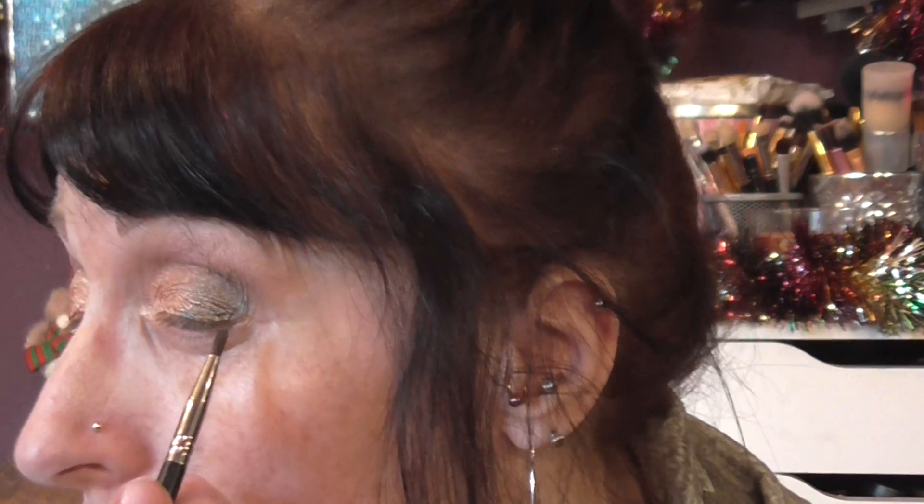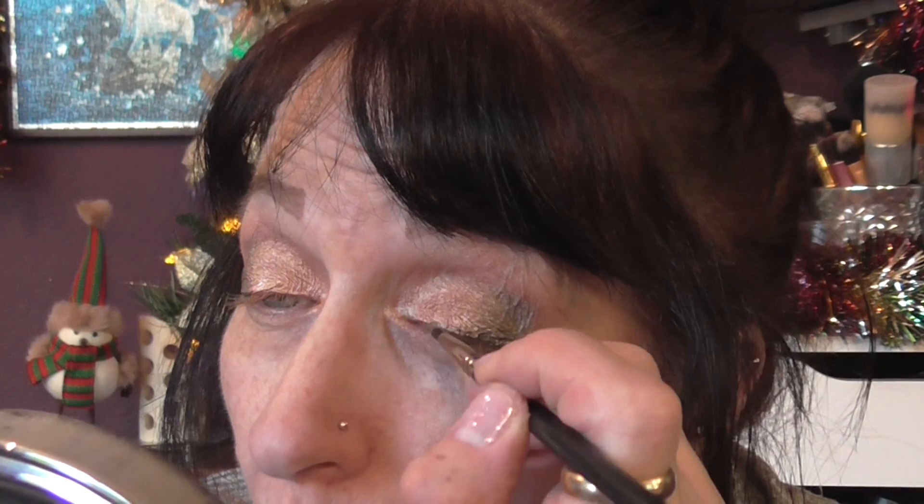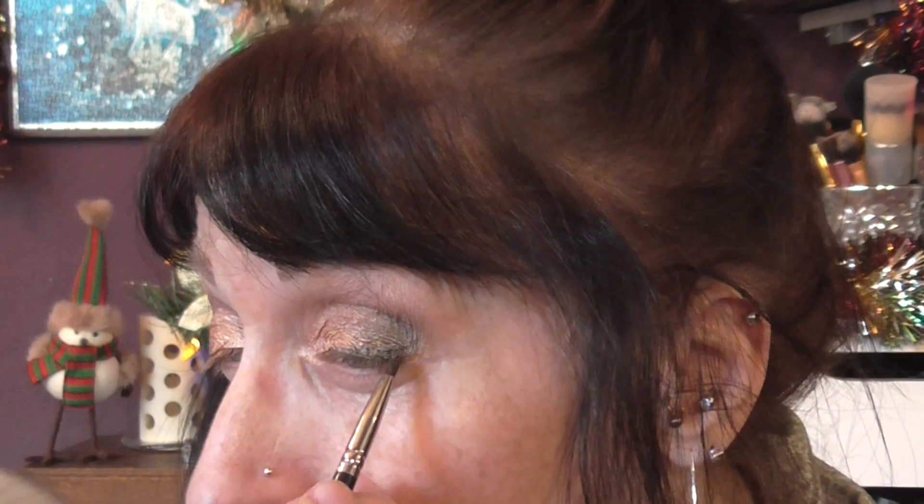I'm just going to line straight across — not flicking it out. It doesn't want to draw on this shadow I've got on. You can't see it as much on the outer corner because of the eyeshadow there, but you will see it a little bit more on the inner part.